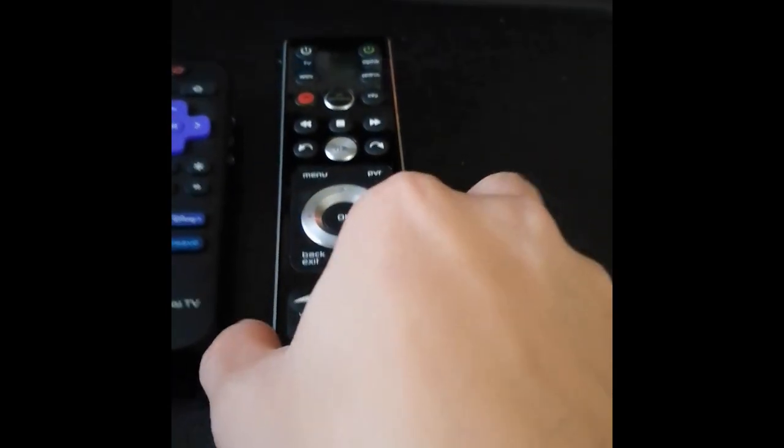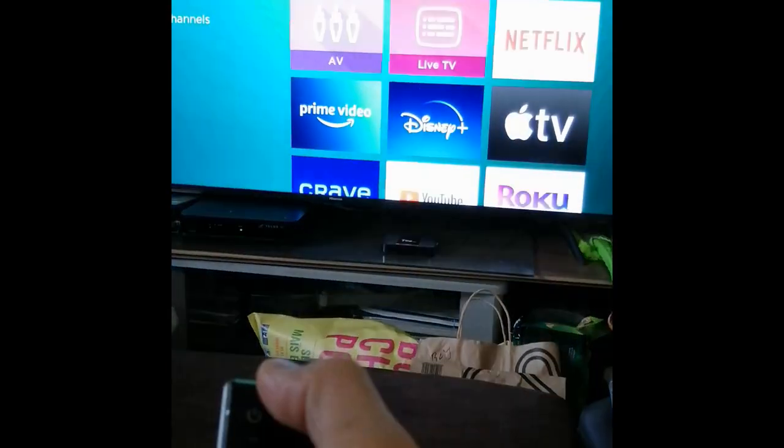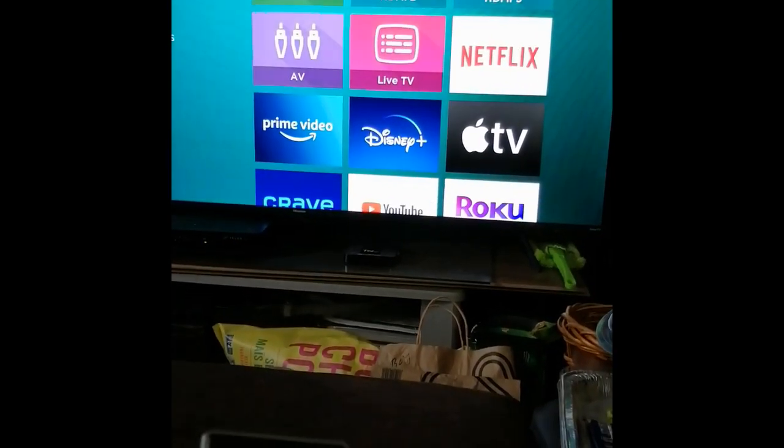Then press OK — that means it's going to save that code to the Telos remote, and the Telos remote should work on your TV now. See, I'm going to press the power button — there you go — and off.